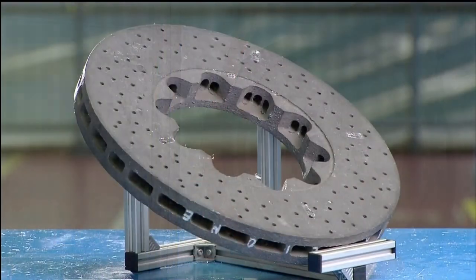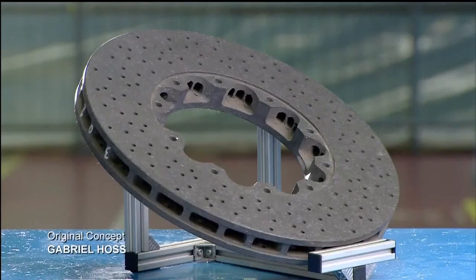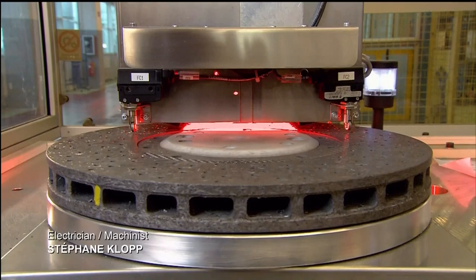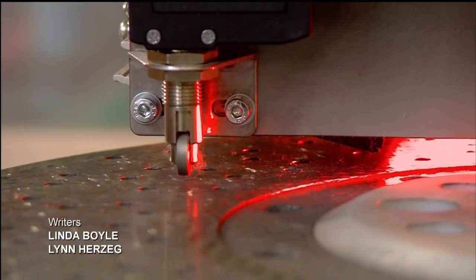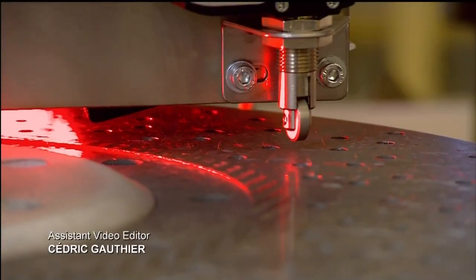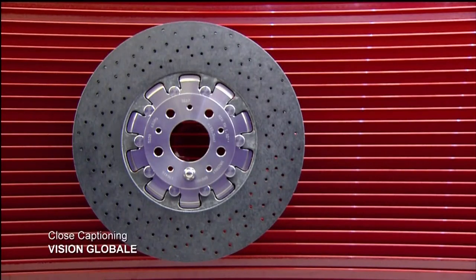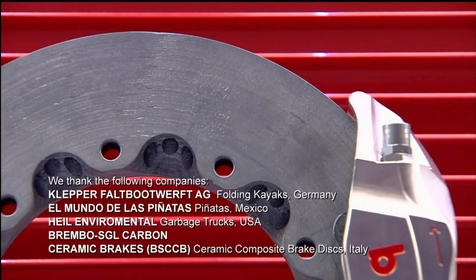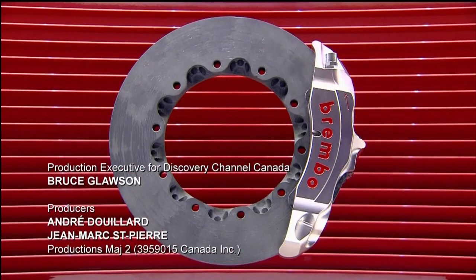Every single brake disc ring undergoes a meticulous inspection. A sophisticated machine takes thousands of high-definition photographs of the surface, which a computer then analyzes in micron-level detail. To complete the brake disc, they affix the bell — a circular component in the middle which connects the brake disc to the vehicle. The bell is made of either aluminum or stainless steel and is bolted into the mounting holes in the disc ring.